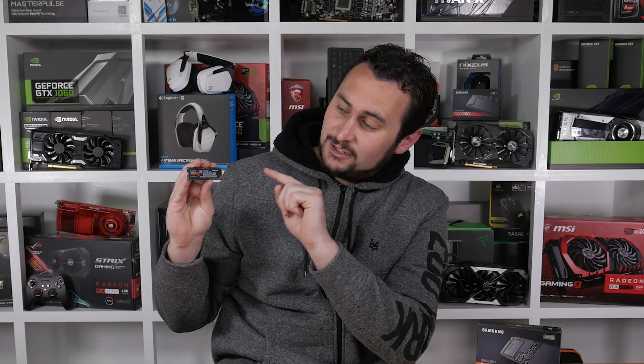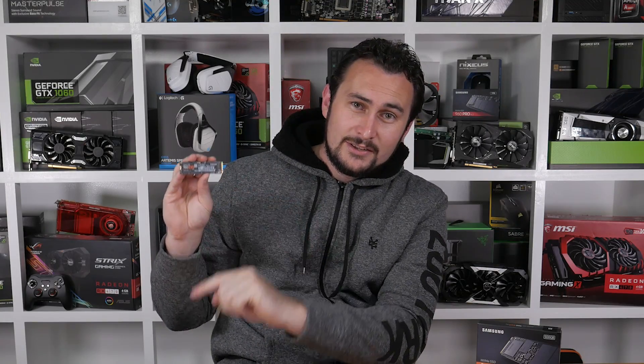Hey guys, on hand today we have the new 960 EVO. This is Samsung's new budget M.2 NVMe SSD.